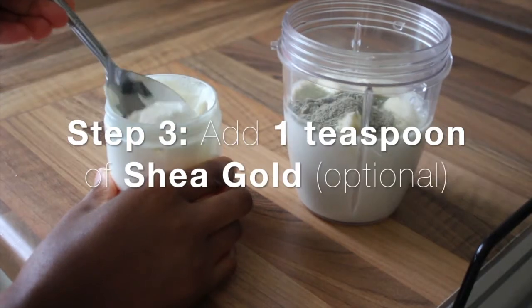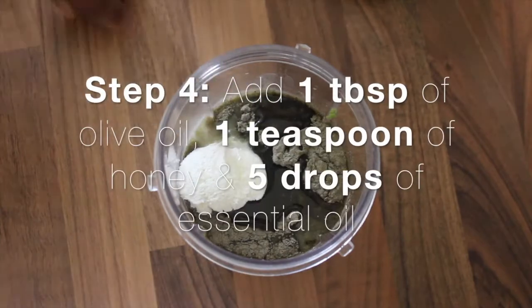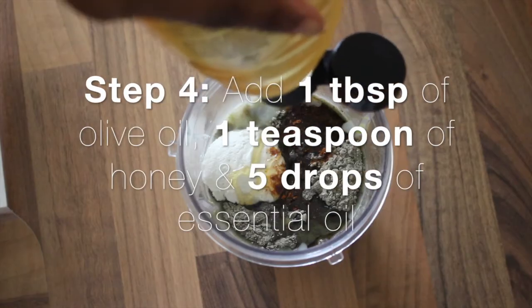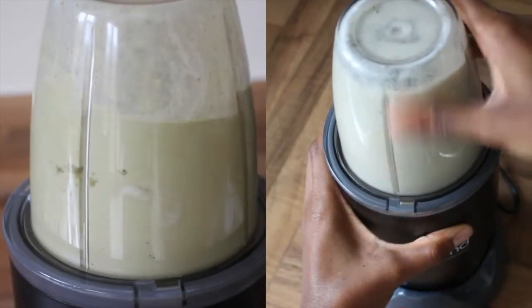Next you can add one teaspoon of shea gold — this is optional so you don't have to do this step. Then you can add one tablespoon of olive oil, one teaspoon of honey, and five drops of the essential oil of your choice. Then you just simply blend away.